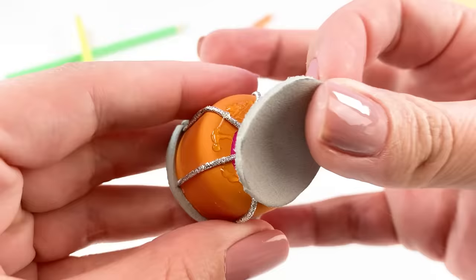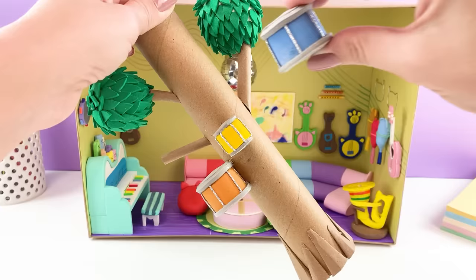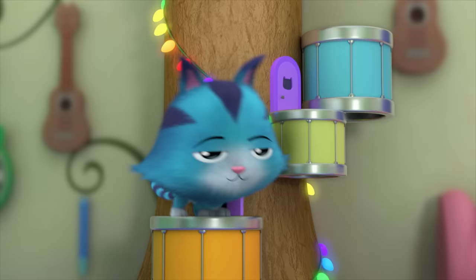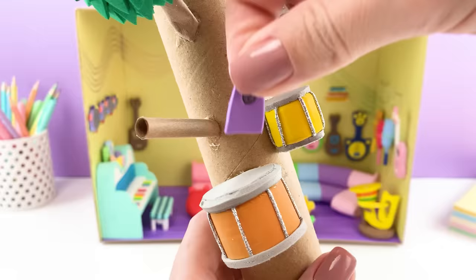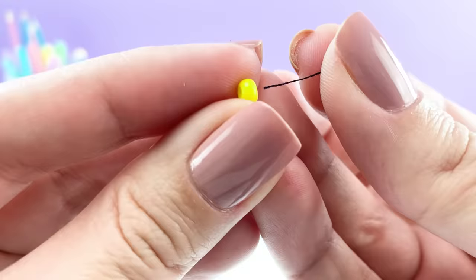The best way to get to the top of the music tree is to climb up the drums. There are also little purple doors on the tree — Cat Rat likes to poke his head out of those sometimes. Time to add the tree's rainbow lights as the finishing touch.